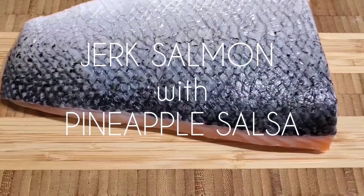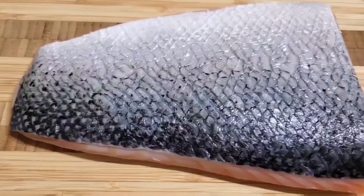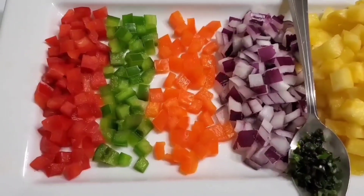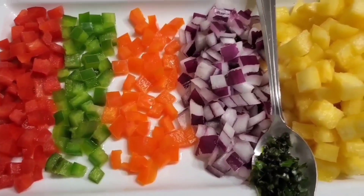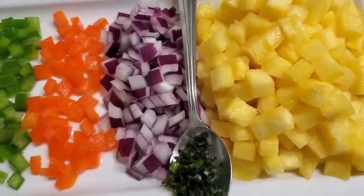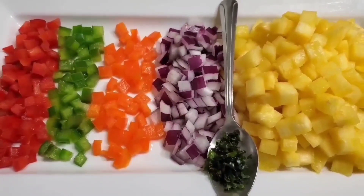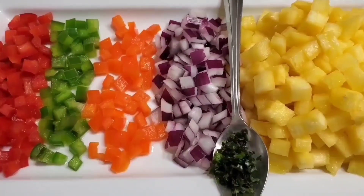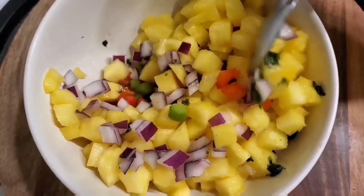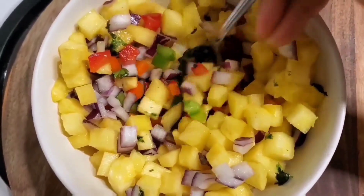I have the salmon fillet here, it's been nicely cleaned but I've left on the skin. I have the major ingredients here for the pineapple salsa: the peppers, red onion, cilantro, and pineapple. I've diced it all — the pineapple is cut a little bit bigger, but that's okay because it's the star of the show. After you've got all your ingredients from the list below, you're gonna stir it together in a bowl.